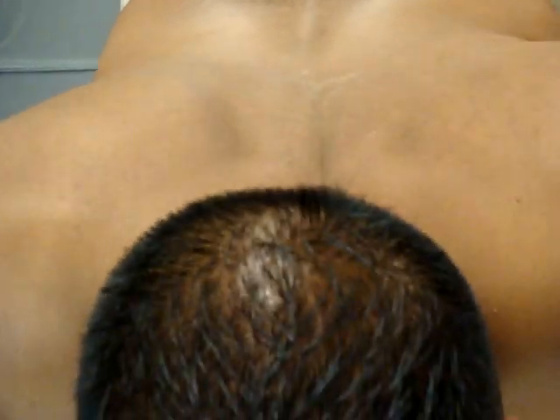So let's look for the middle fibers, lower fibers of the trapezius, and then the rhomboids. It's going to look and feel different.